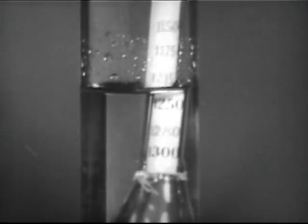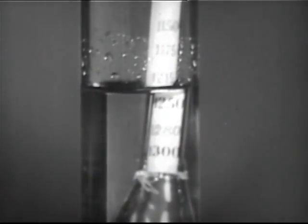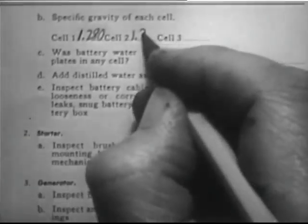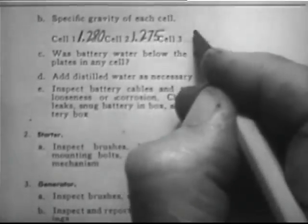If the reading is low — twelve twenty, for example — the cell is being undercharged about fifty percent. Record the hydrometer readings on the report.